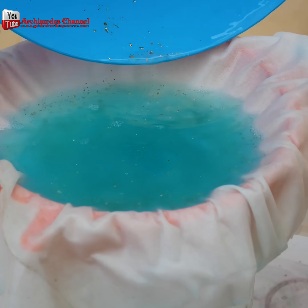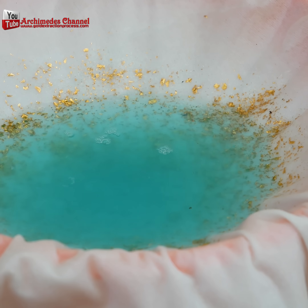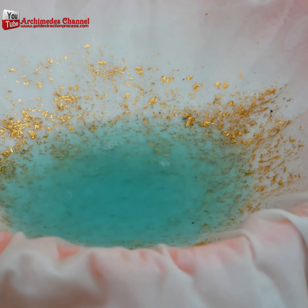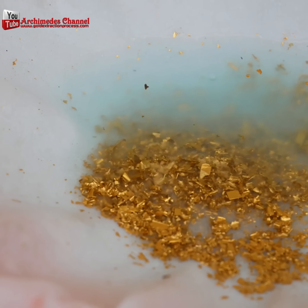Run it through a filter. The water will drip through, leaving you with just that dust. Still, just because it looks golden doesn't mean it's gold — it needs to be purified yet. But you're getting there.